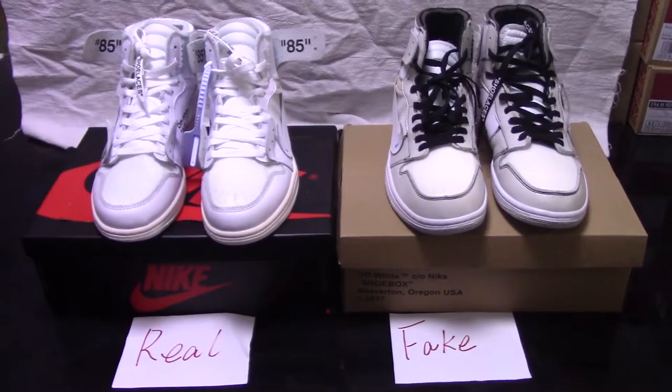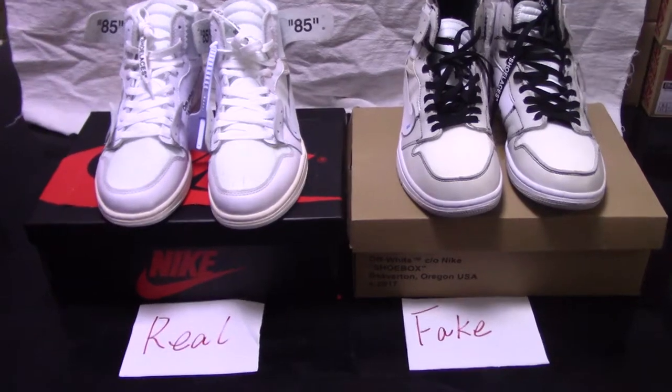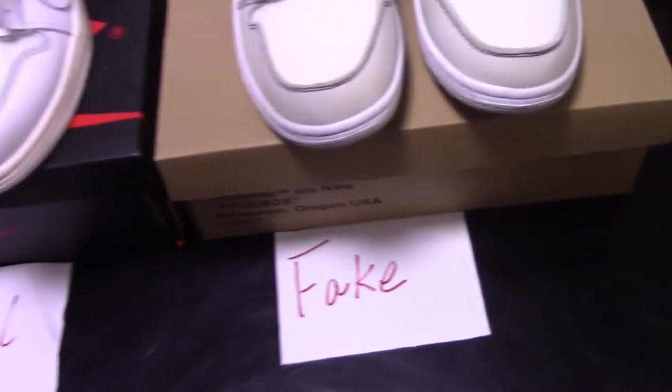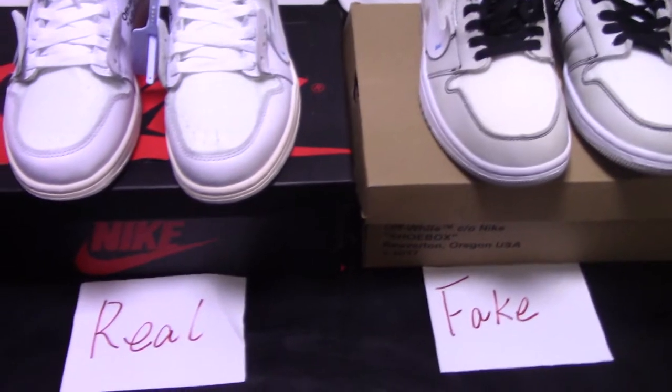What's up, YouTube? Welcome to my channel. You can check both pairs of White Air Jordan 1 Triple White. One pair is the real one and another pair is the fake one. So today I make a comparison between real and fake.